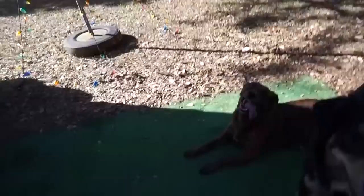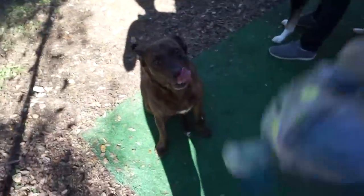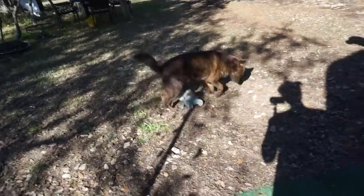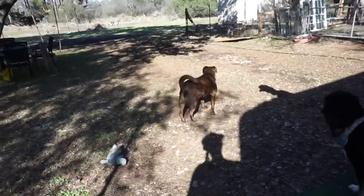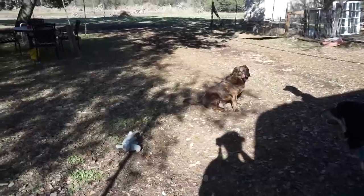Let me see. Thank you. Ready Buzz? Buzz, come on! Watch the toy, Buzz. Watch the toy, Buzz. Oh my gosh. There you go, that's all he needs. That's all you need. Now he just sneezes. Buzz, I thought you wanted to run. Or you just wanted to sit in the sunshine.